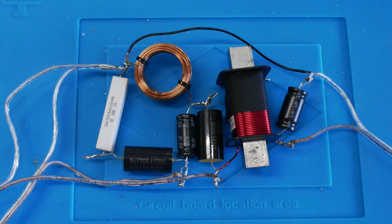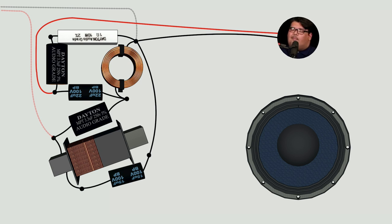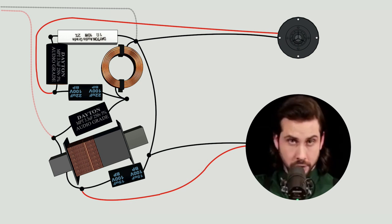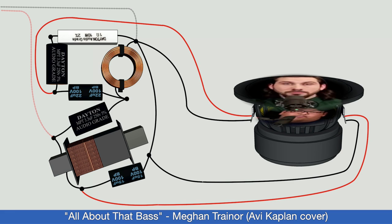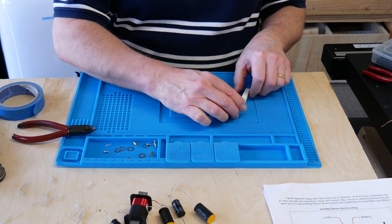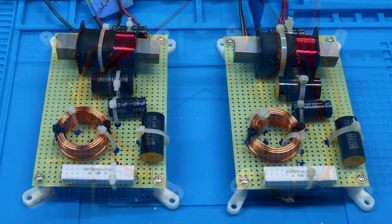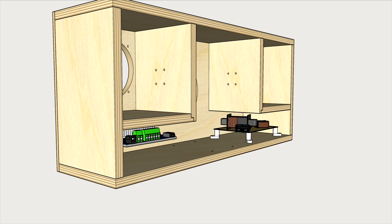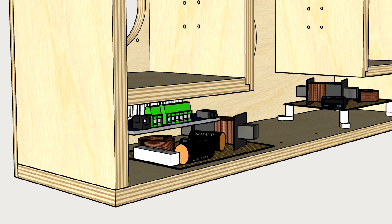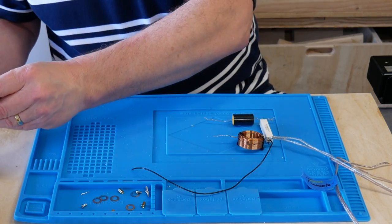You have to build the crossovers yourself by soldering some components together. Crossovers take the input signal from the amp and send the high frequencies to the tweeter and the low frequencies to the woofer. With coaxial speakers, both the woofer and the tweeter are in the same speaker assembly. I thought it'd be a good idea to zip-tie the components to a crossover board, add some feet, and solder the wires underneath — but once you insert the amp, there's not enough room for the board. So I had to desolder everything and start over, which is why the wires on the components are already bent and twisted.